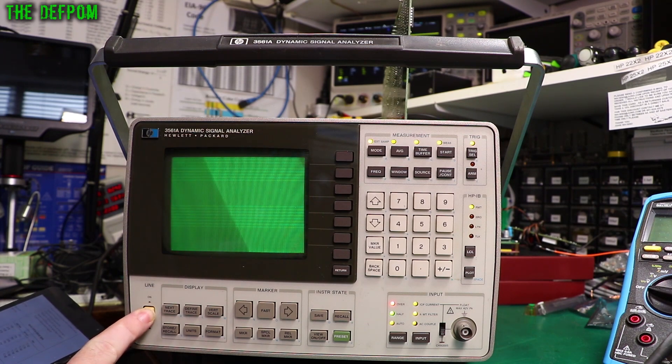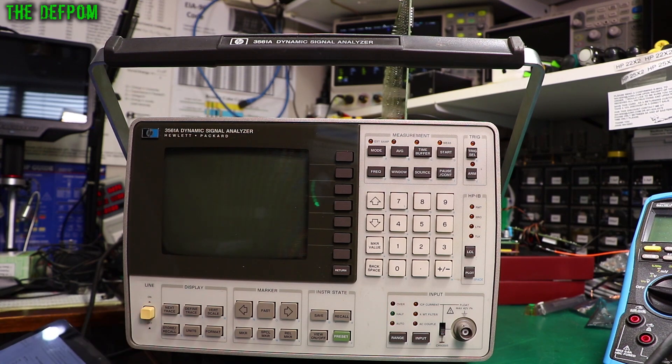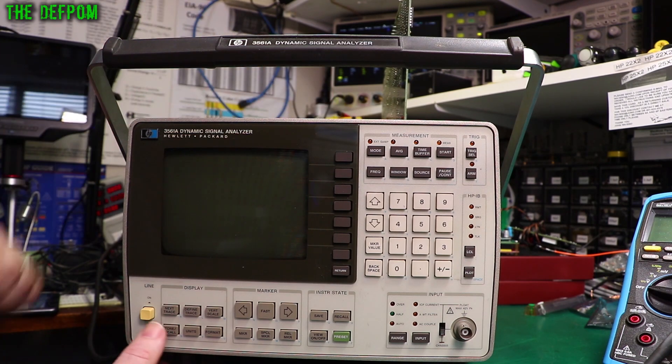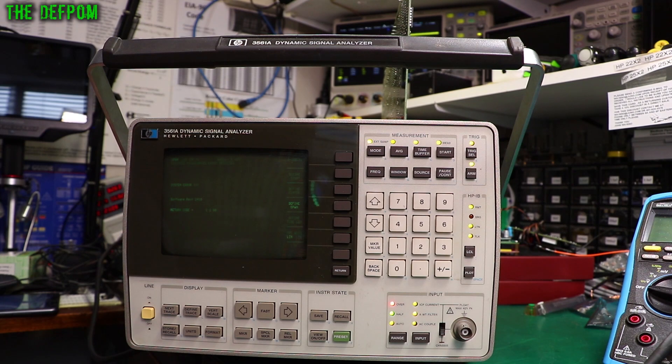It's glitching. Let's try this again — I just reseated that A40 card; I think it wasn't quite right down. That's better. Okay, back to where we were.